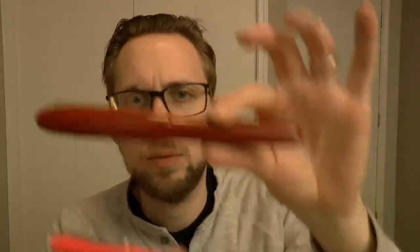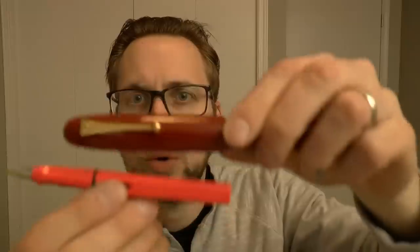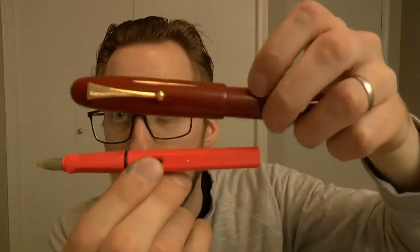Let's talk about the next pen. The next pen, chronologically speaking, was the first Urushi pen of these three that I bought: the Namiki Emperor. This is a massive pen — one of the biggest pens that I own. The cap alone is almost the size of a Lamy Safari.